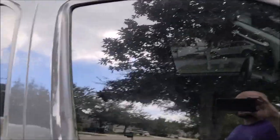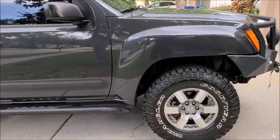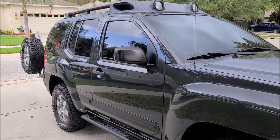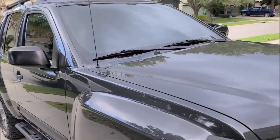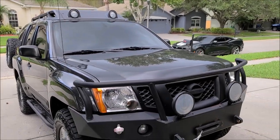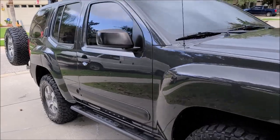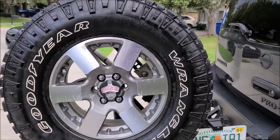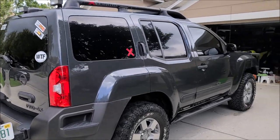The windows have some water spots. For this prep-for-sale package, I did a couple test spots on the windows and I can get those water spots off no problem, but it's going to cost extra time which means I'd have to charge a little extra. The customer just doesn't want to do that, and I'm okay with that — I work for the customer, not myself. I cleaned and dressed the wheel and this thing looks awesome. I've been working on this for about two to three hours.